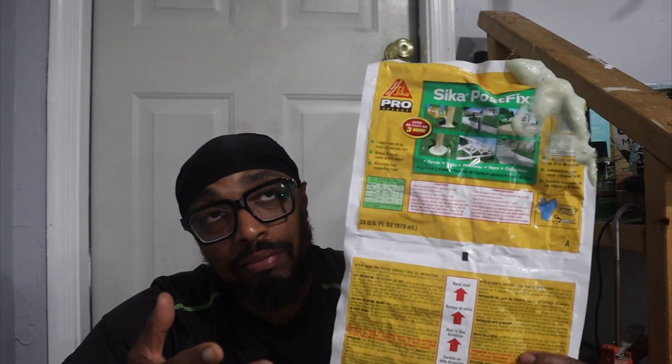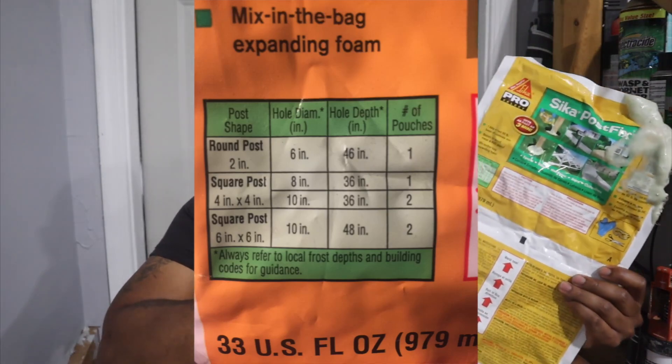I'll discuss the rest with y'all in the sit-down. My final thoughts and opinion: I don't believe the foam is bad, it just didn't work for me. One thing I will take blame for is that the post hole is not 36 inches. On the bag there's a 36-inch threshold — usually I put my posts two feet in the ground. My bird feeder post back there, if y'all watch my videos, I dug a two-foot hole, 24 inches.